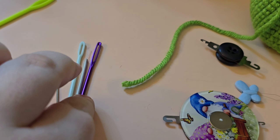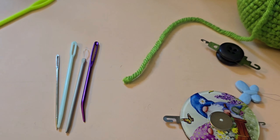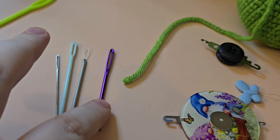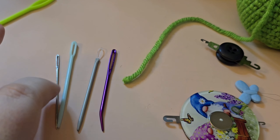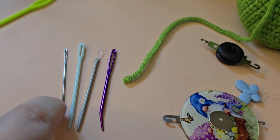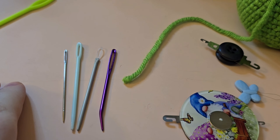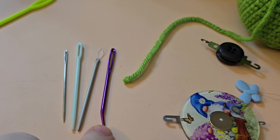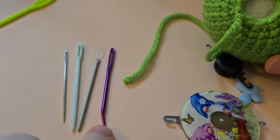Now you're basically left with your regular yarn needles. Say you're using a DK weight or a worsted weight yarn — these are going to be more the sizes you're looking at. This is a regular bent tip needle. This is a yarn needle or a wool needle. And this is just a plastic darning needle. This is a regular sewing needle, one of the larger ones from a pack. I really love the bent tip needle when I'm doing things like sewing parts onto amigurumi, connecting limbs — where I want my needle to come back out. It also works great for closing up a hole.